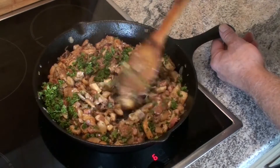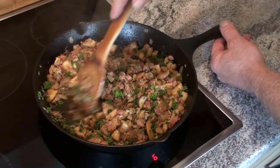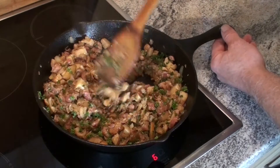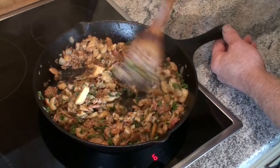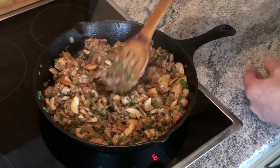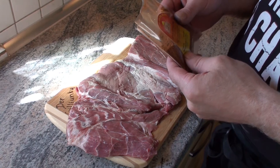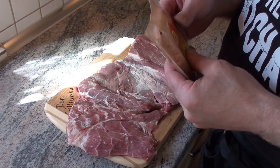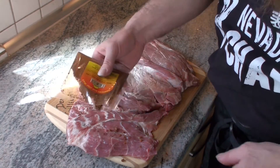Dann kann man es vielleicht noch ein bisschen eindicken mit Mehl, das werde ich jetzt gleich machen. Dann stellen wir es erst einmal auf die Seite, lassen es kalt werden und kümmern uns dann um den Braten selber. Gewürzt wird das Ganze zunächst mit einer Gewürzmischung für Spieß- und Rollbraten, die mir von einer Ausstellung hier bei uns mitgebracht wurde.